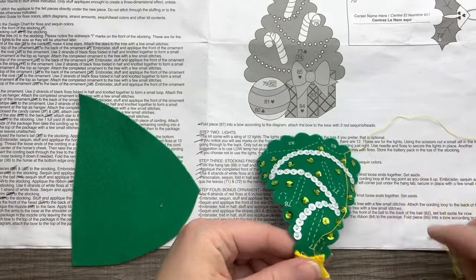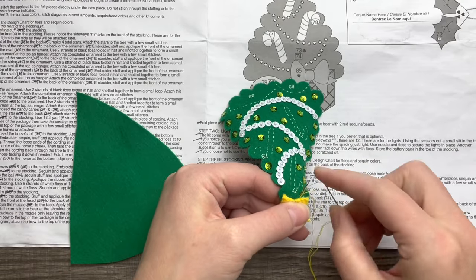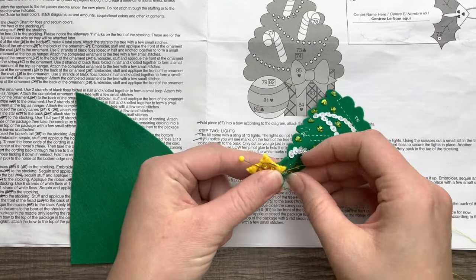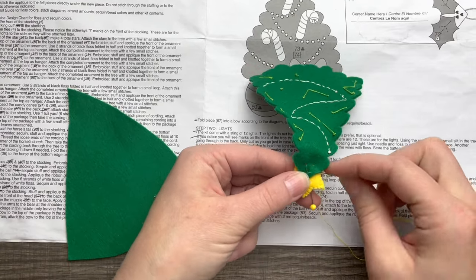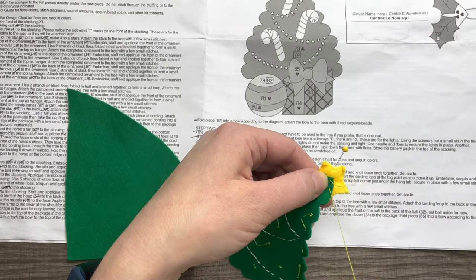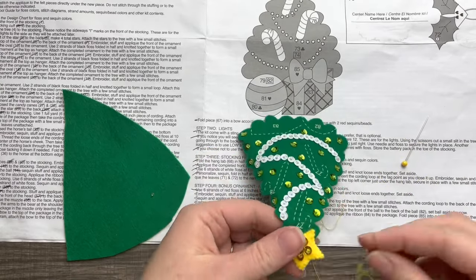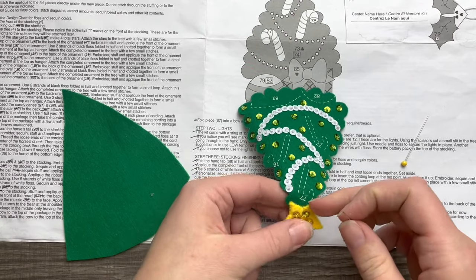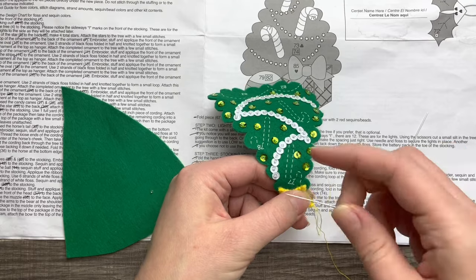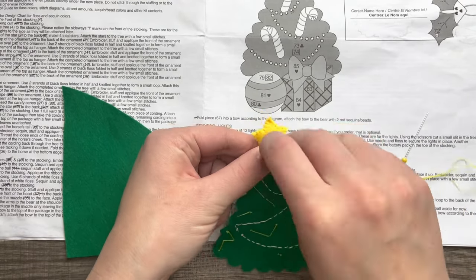I'm using yellow thread to match the star and attaching it with a few stitches. For stars in general, I don't like to go all the way around — I prefer a few tack-down stitches just to make sure it's secure enough, and then a couple of stitches in the back. All these stitches will be hidden by the back piece of the ornament. Make sure any hanging pieces are really secured and not too loose. Fix the knot — that happens so often — then add a double knot in the back to secure it.